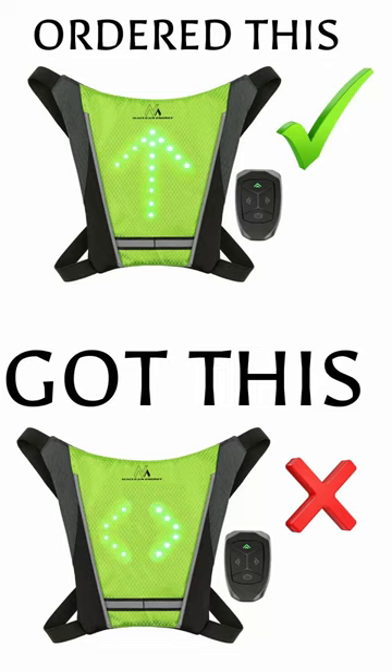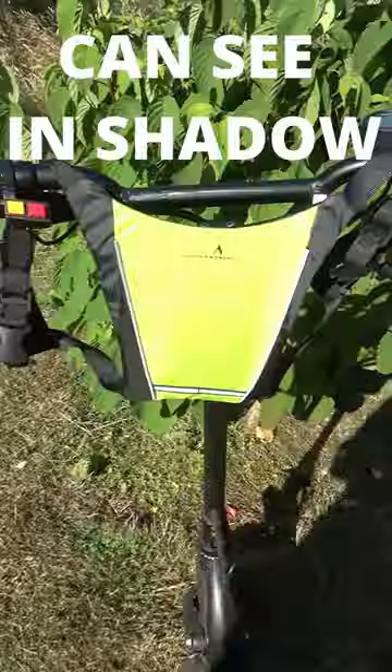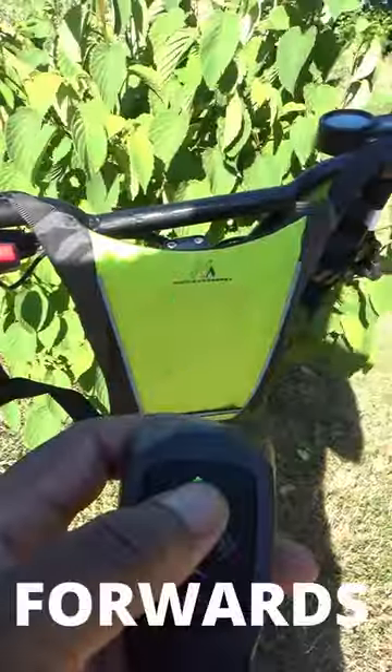I'm going to return this indicator, but first I want to see how bright it is. It's full sunlight, full daylight. Now we can see it — that's what's forwards.